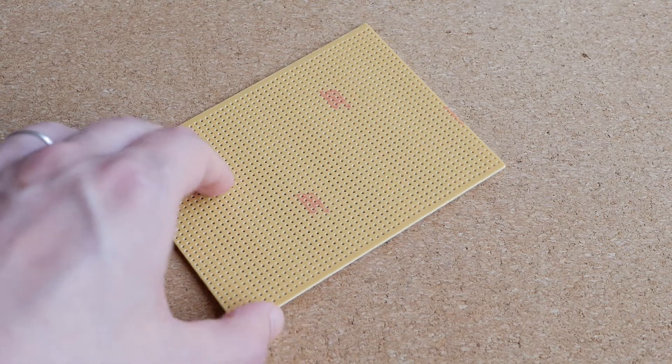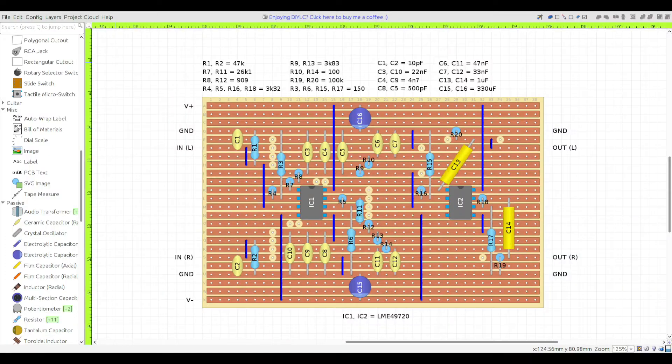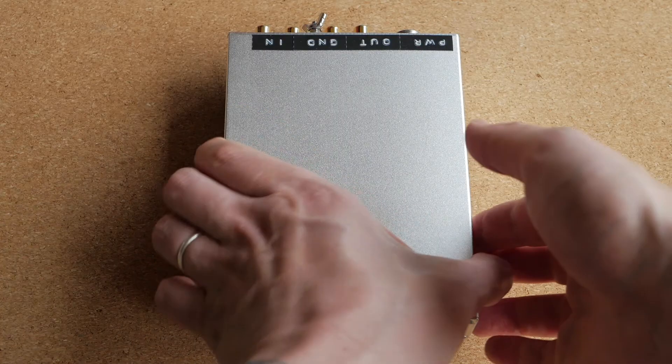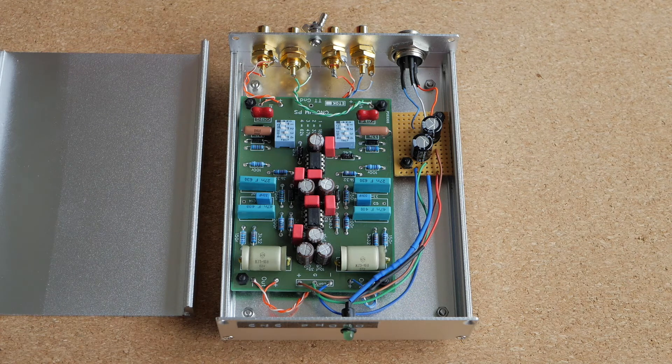Since this is a really simple circuit, it should be possible to build it on a piece of veraboard. In fact, while making this video I designed a veraboard layout for this phono preamp using an amazing piece of free software called DIY Layout Creator, just to show that it is definitely doable. However, I would recommend skipping the veraboard and opting for a premade printed circuit board instead. There is a guy on Audio Karma forums who sells very high-quality PCBs for this project, and this is exactly what I used.